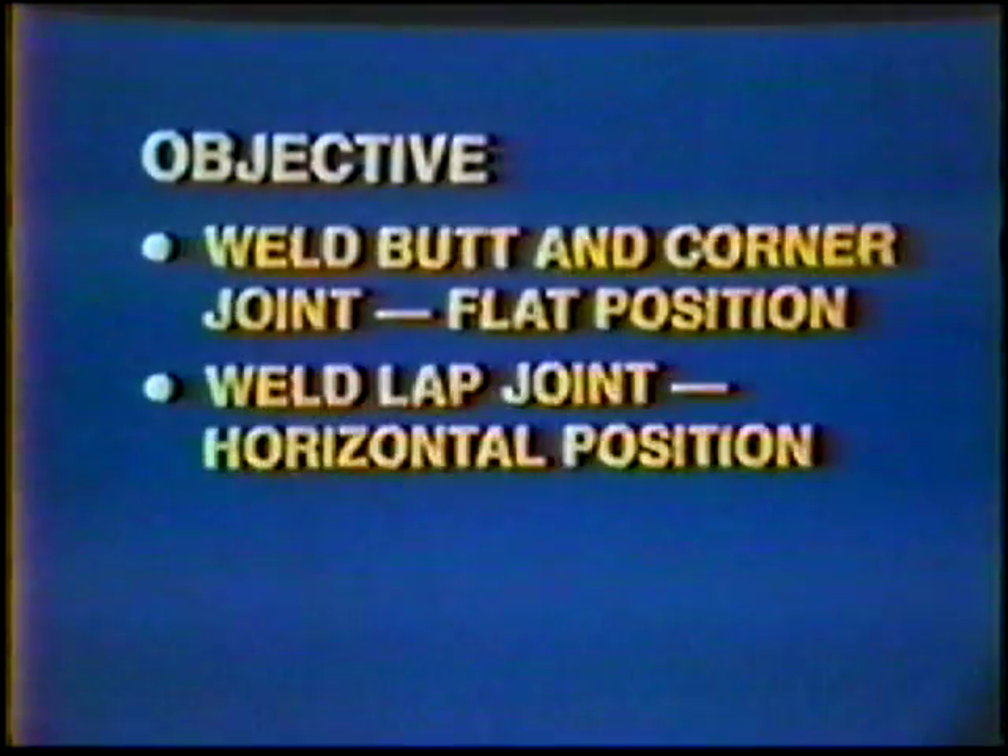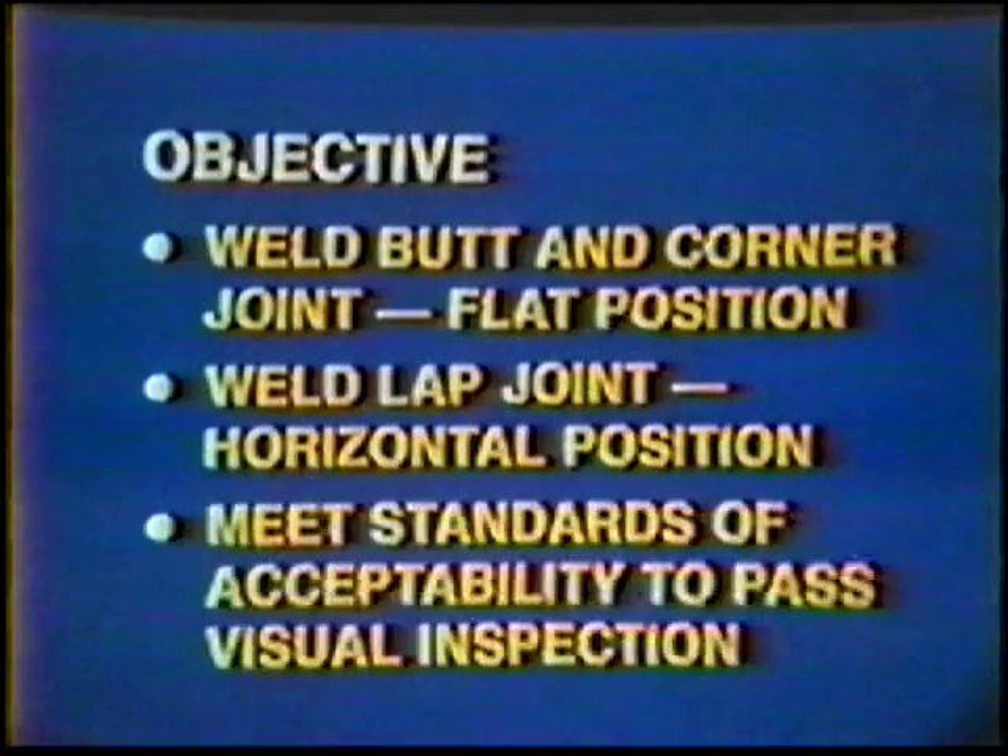The objective of this job practice is to weld a butt and corner joint in the flat position and a lap joint in the horizontal position, meeting the standards of acceptability required to pass visual inspection.